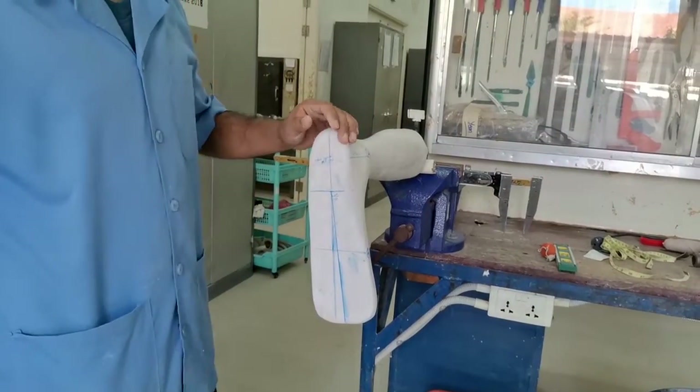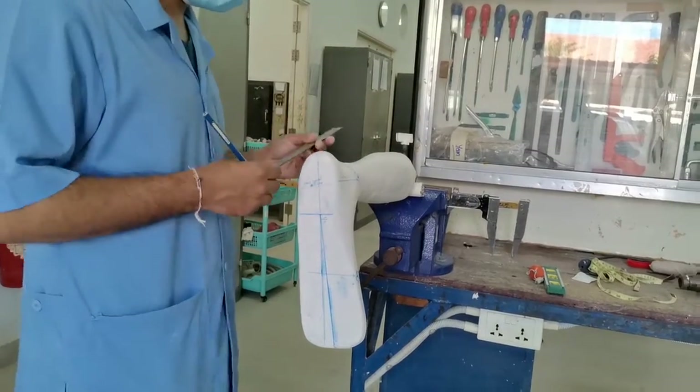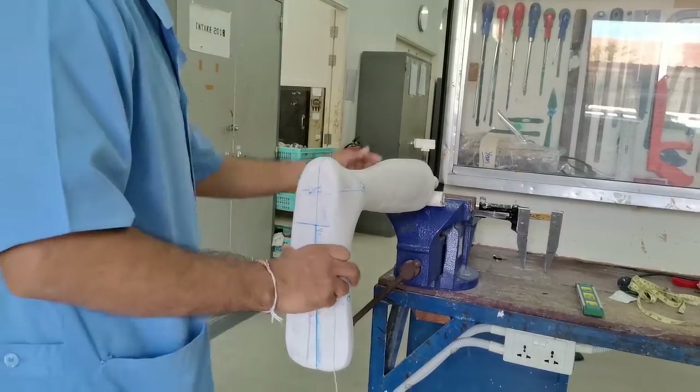We also want to draw the midline of the posterior side, vertical. Then we follow the 5-degree external rotation line.